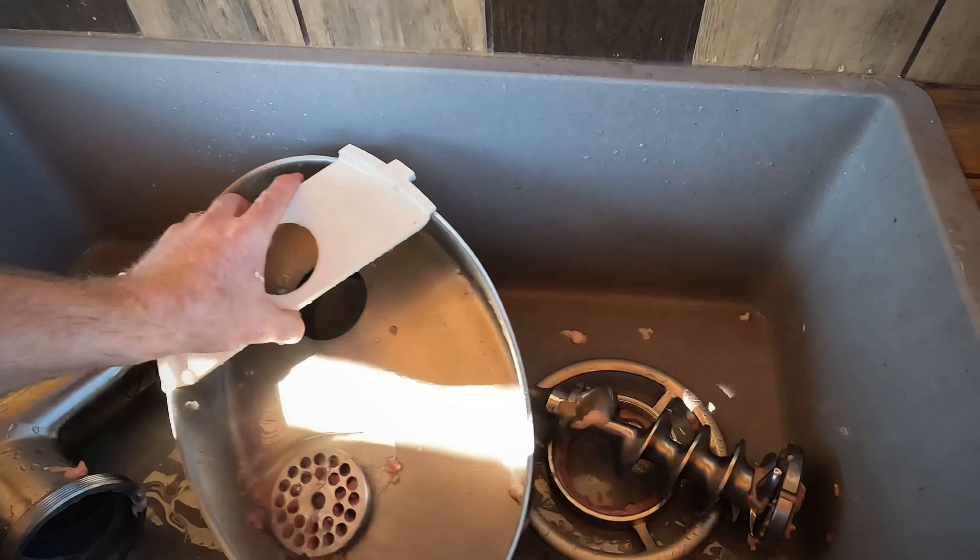I'm all done grinding. You can see I've been able to take this apart extremely easily — it's going to make it very easy to wash all this stuff out, because everything comes apart very easily. It should be a pretty straightforward process cleaning this up.